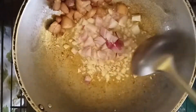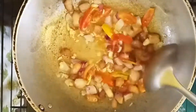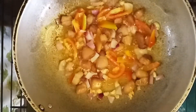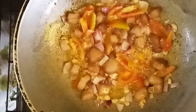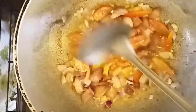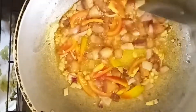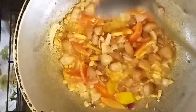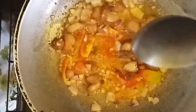Next po sibuyas at kamatis. Paghaluin na po natin sila hanggang madurog po ang kamatis para po mas malasa. (Next, onion and tomatoes. Let's mix them until the tomatoes are crushed for more flavor.)